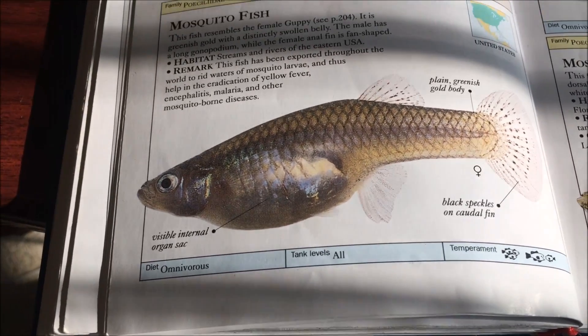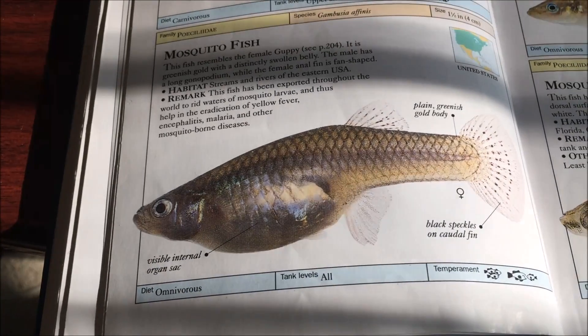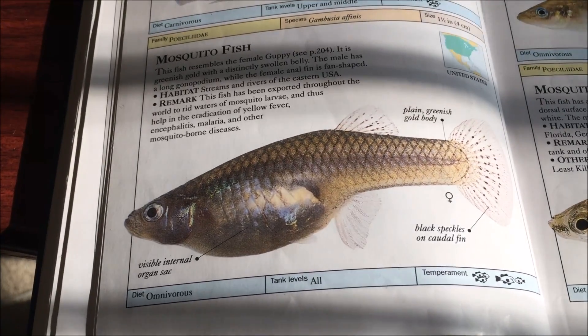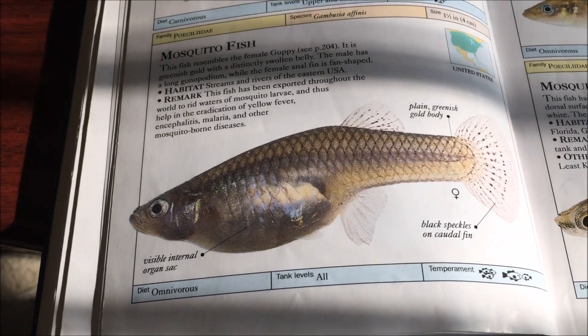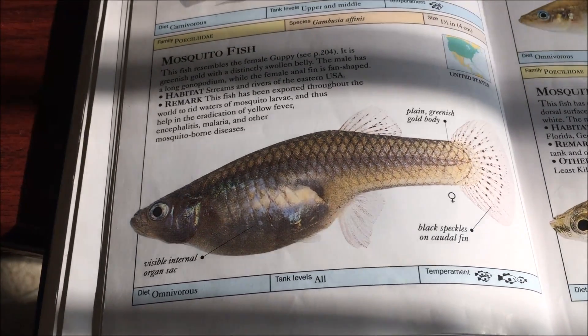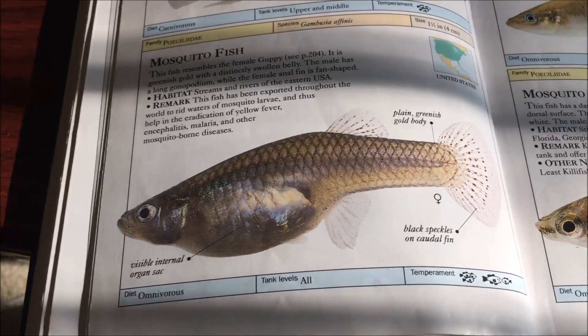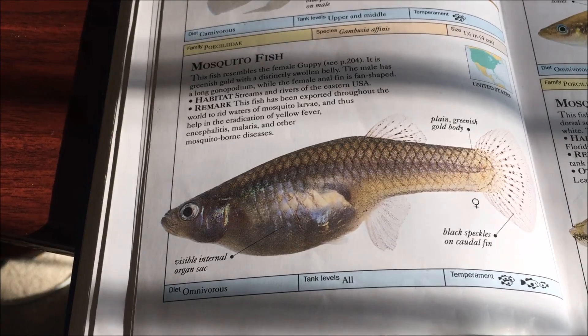Although gambusia is really similar to guppies in terms of looks, behaviorally they're not similar at all — these guys are mean little fish and very aggressive. They're boisterous and tend to bully other fish and nip fins. When kept in groups, which is highly recommended or else they become really shy, they tend to have a pecking order that's constantly in flux, bickering amongst each other, with males chasing and fighting.